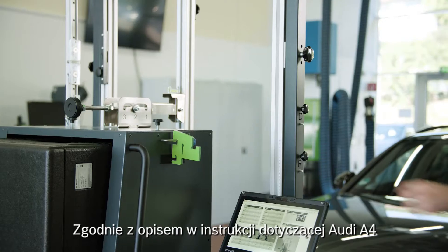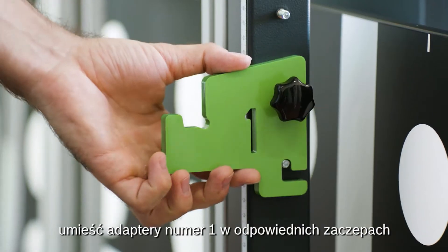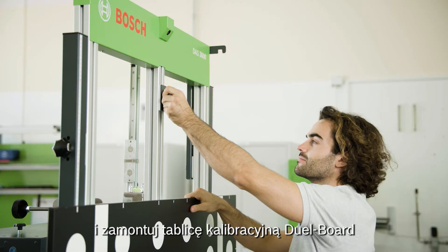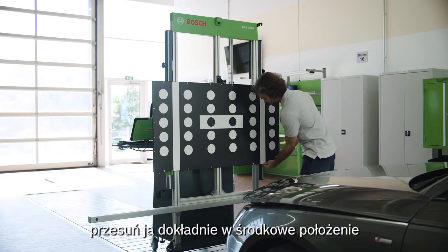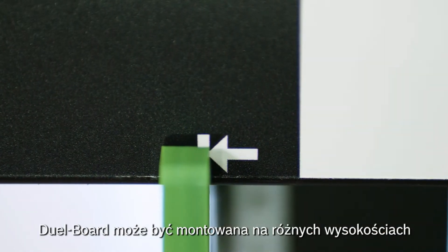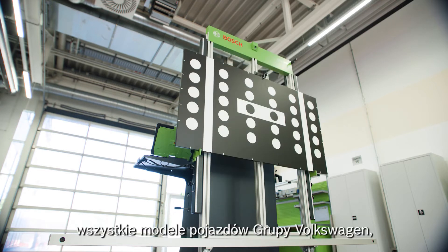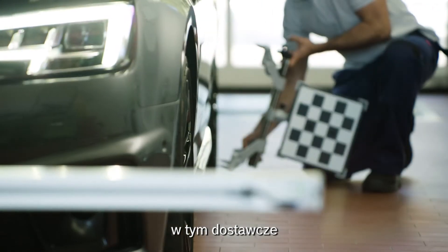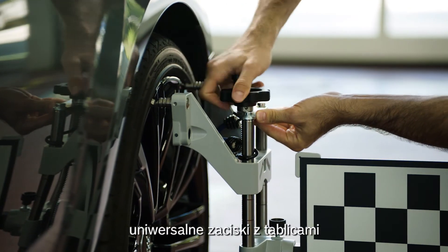As described in the setup information for the Audi A4, fit the two adapters marked 1 in position A and mount the dual-board calibration target. Enter the target precisely after initial mounting. The dual-board can be mounted at various heights and thus covers all vehicle types of the Volkswagen Group, including large vans. Then mount the universal wheel clamps and boards to the rear wheels.